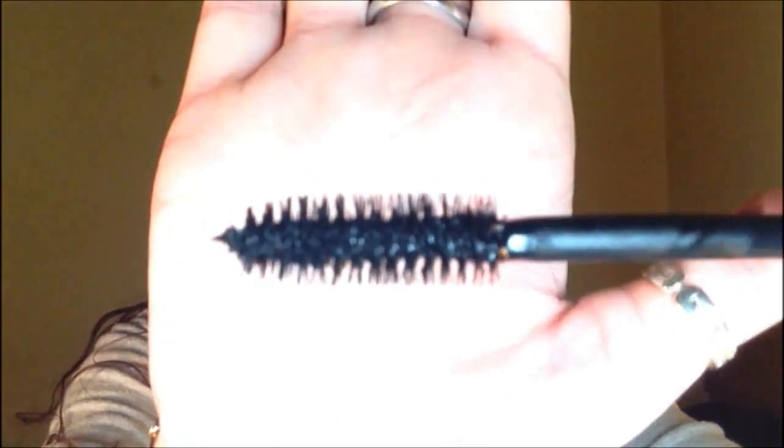When you take the mascara wand out, it's ginormous. Look at the size of that — it is a really big mascara wand. I'm gonna have to look in a mirror for this one, it's huge.